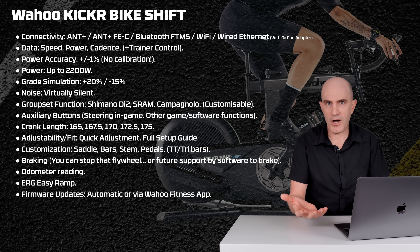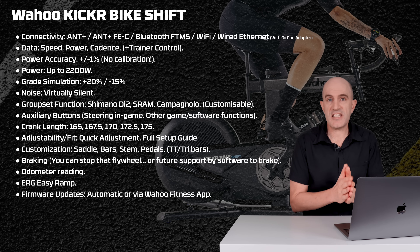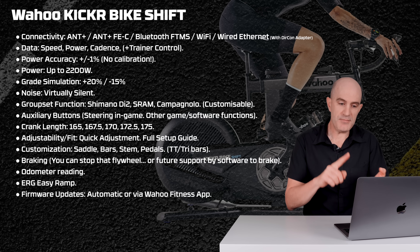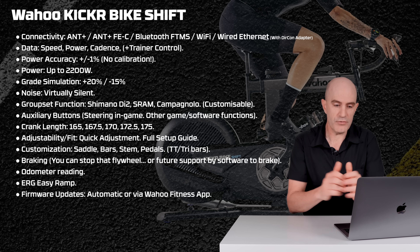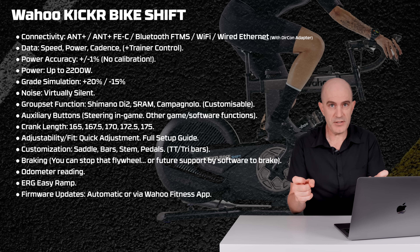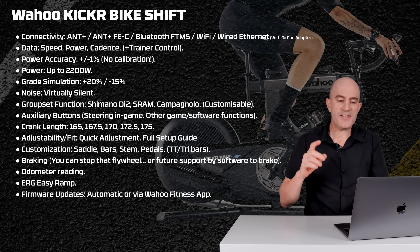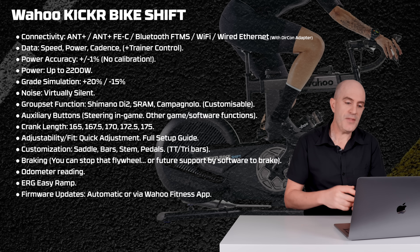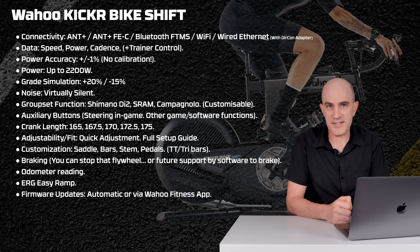There's also a full setup guide within the Wahoo app — all pretty straightforward. This bike is made for multiple riders. Customization-wise, you can replace the saddle, bars, stem, and pedals. You can put TT or tri-bars on it — make it your own bike. The brakes also work; they stop the flywheel, and if the software supports it, your avatar will also slow down. There's an odometer to check bike usage over time. ERG EasyRamp and firmware updates are either automatic or via the Wahoo Fitness app.